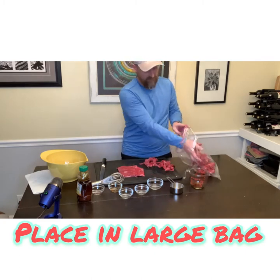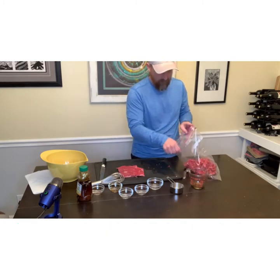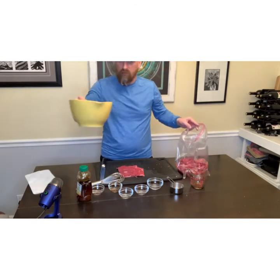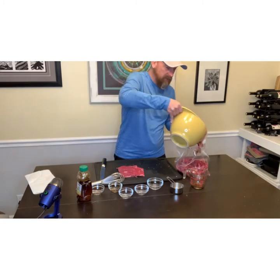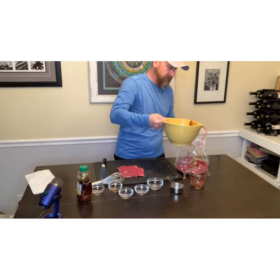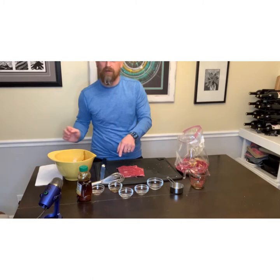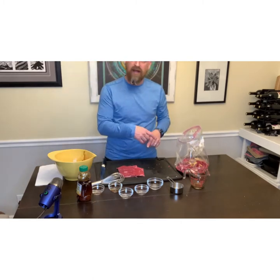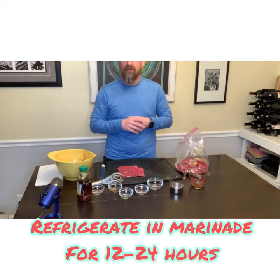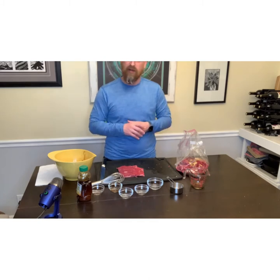I have got a really big ziplock bag — that is all you need. If you want to use a big bowl at home with a lid, that will work just as well. I am going to pour in the marinade, finish slicing the flank steak, get it in the bag, and close it up nice and tight. Then I am going to throw it in the refrigerator and let it marinate anywhere from 12 to 24 hours before getting it prepared for the dehydrator.